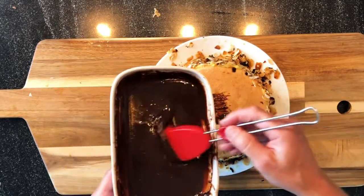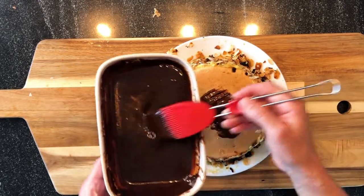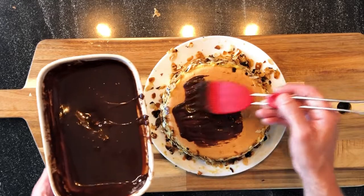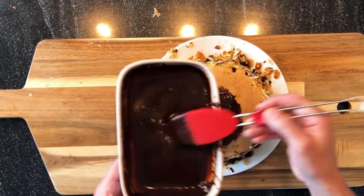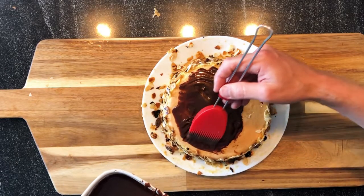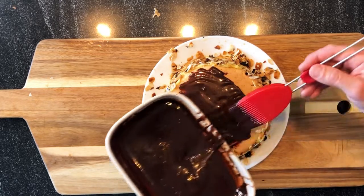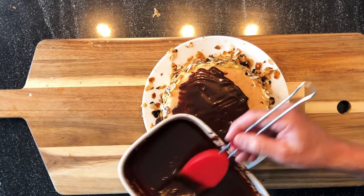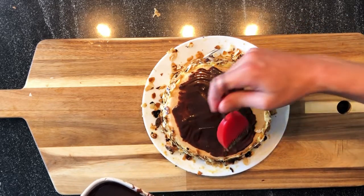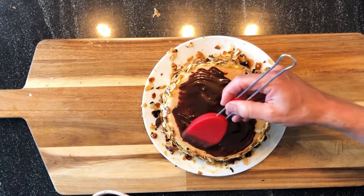Now it's the last step of the recipe. We will put the chocolate glaze on the cake, because the glaze is still a little hot. The easiest way is to use a brush and start with a small quantity. This is for me the easiest way for non-professionals — with this technique you will be able to work very carefully and not put chocolate everywhere, because it's not easy to work with hot chocolate.